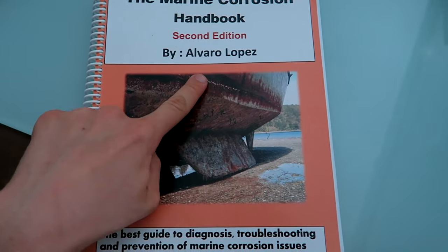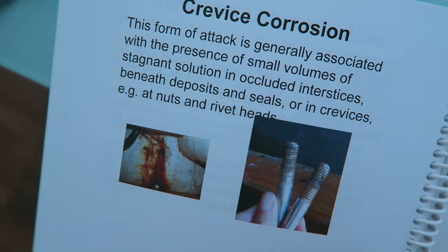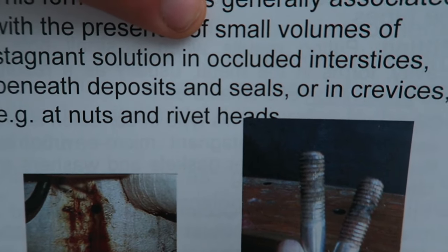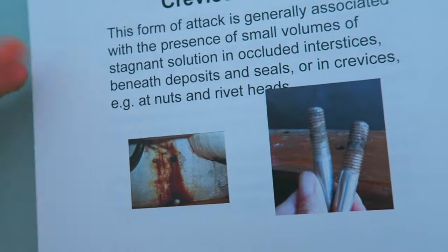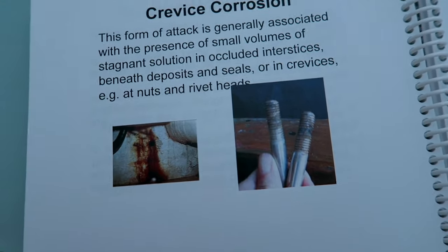According to Mr. Lopez himself, crevice corrosion is generally associated with the presence of small volumes of stagnant solution — which in our case is seawater. We don't want any water trapped beneath our tanks.